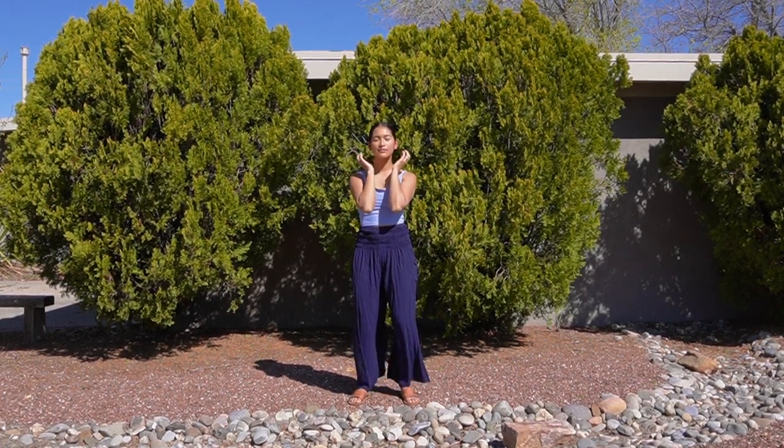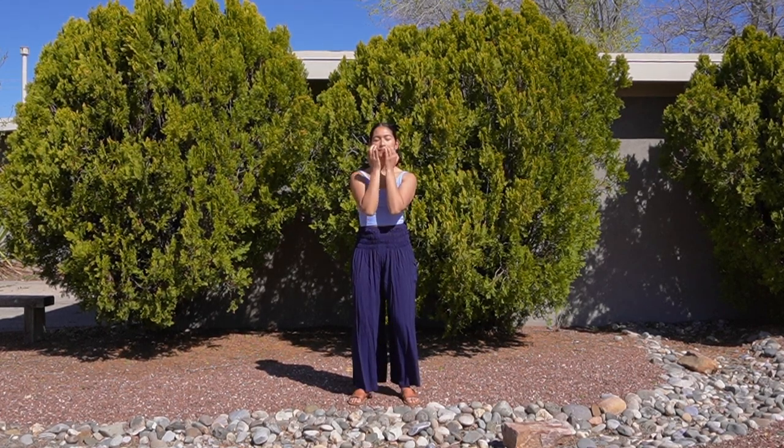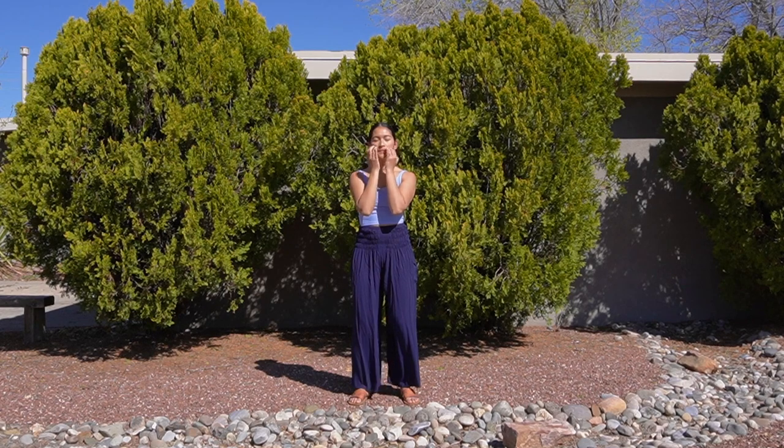Using the pads of your fingertips, tap on your face wherever you're holding tension and tightness. Breathe deeply and allow your breath to help you release. Guide yourself intuitively.